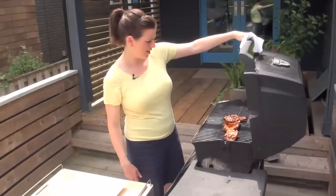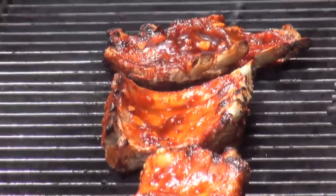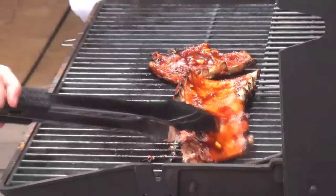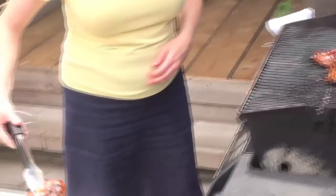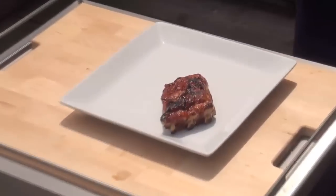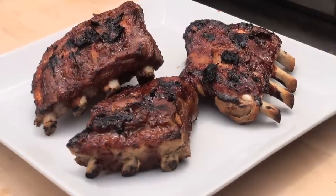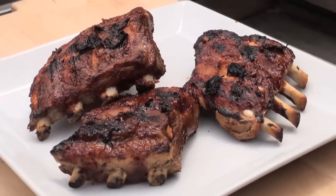Alright, these ribs should be nice and gorgeous — they're sizzling a bit at the ends. Look at that: beautiful glazed sweet and spicy beer-simmered barbecued ribs. If that doesn't say summer, then what does?